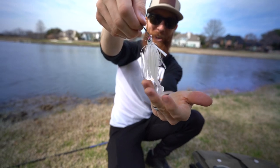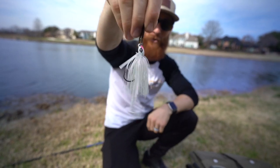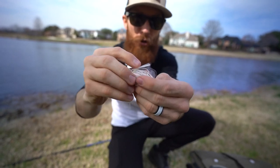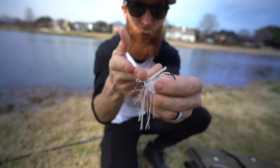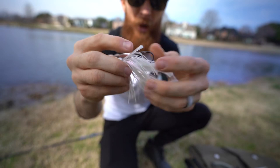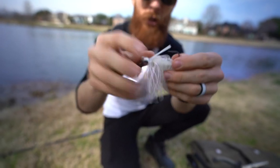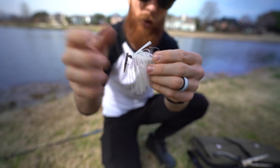I don't think it gets any better than this right here. That is what I am talking about. And now we have a bit of a weed guard or brush guard here. I was considering taking a razor blade and just chopping that off, since it's typical with chatterbaits to not have a guard. You could either leave this guard or take it off — it's up to you.